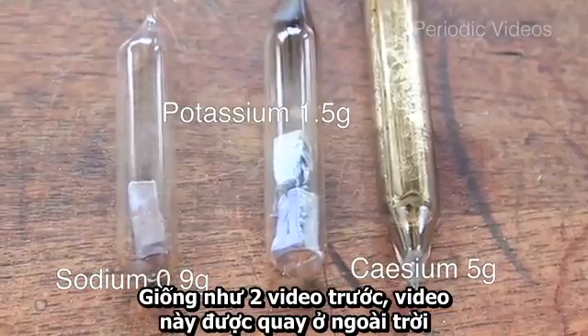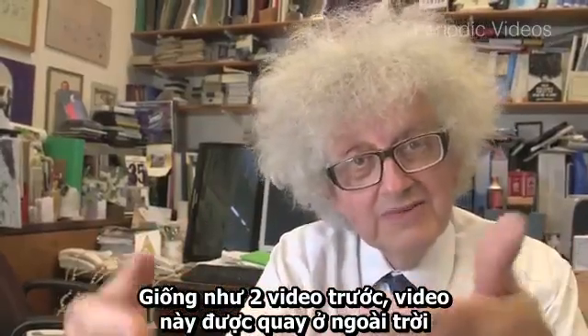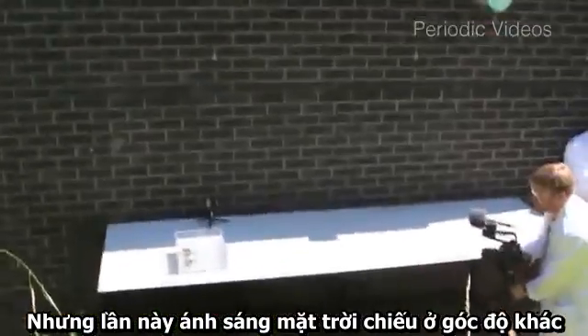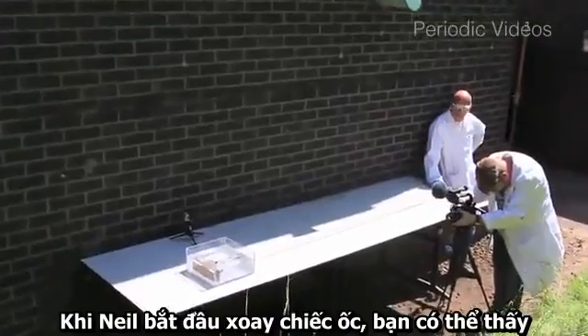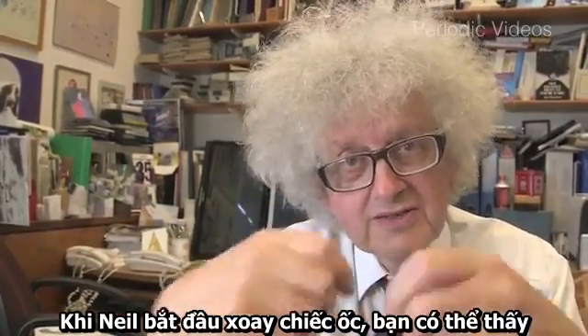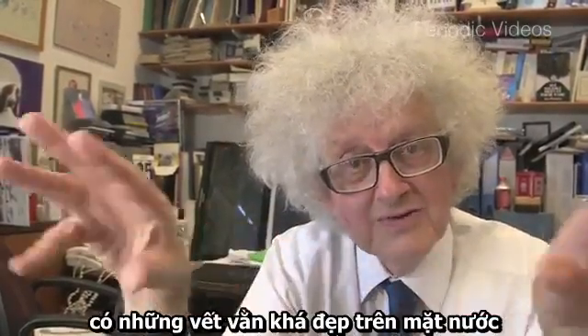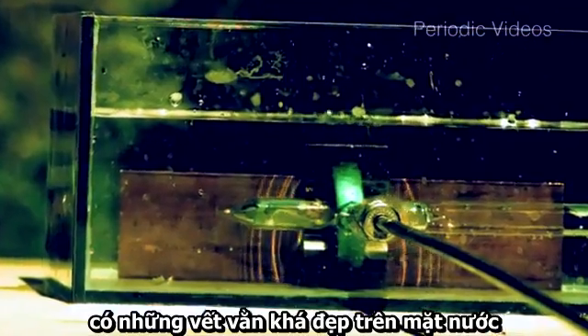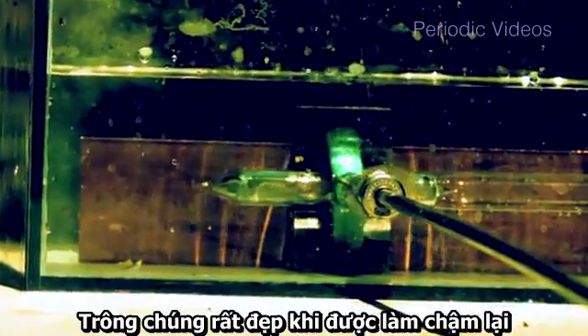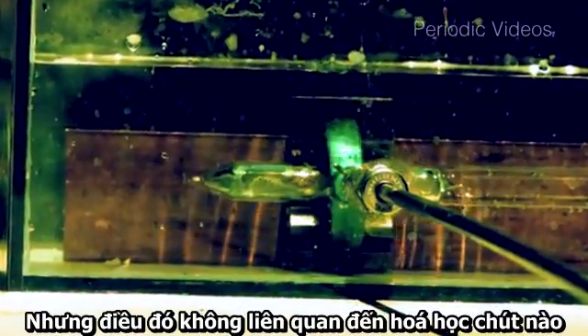Like the others, this was filmed outside, but it was filmed a bit later in the day so the sun was at a different angle. You can see this because as Neil started turning the screw there were some interesting ripples on the surface from the vibrations, giving quite nice patterns in the high speed video. But this is not chemical — this is just vibrations.